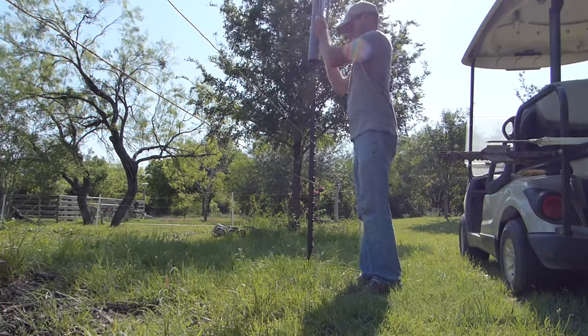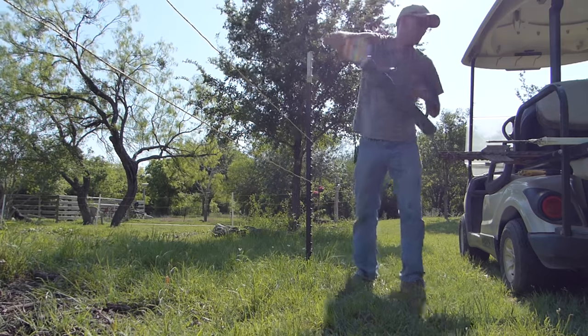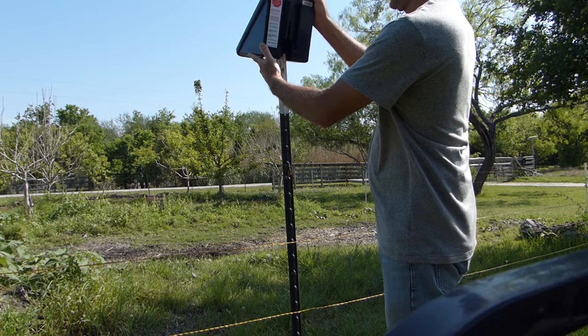I removed one plastic post to put in this metal t-post so that I could put the charger on here, giving it a solid foundation so that it wouldn't fall over from the weight.